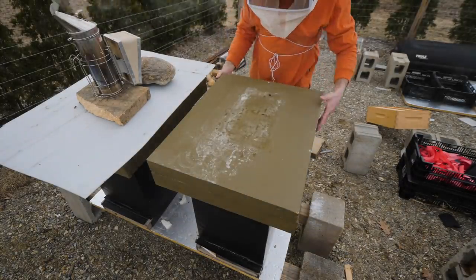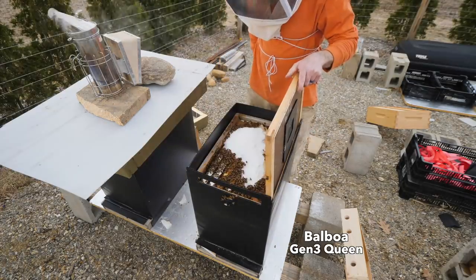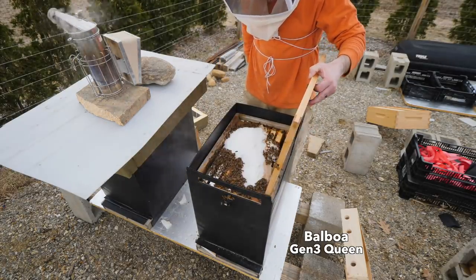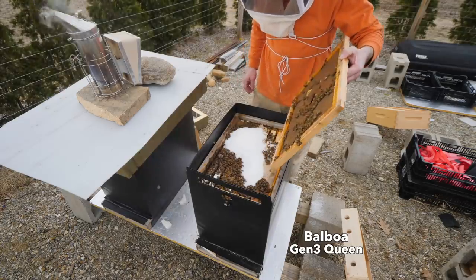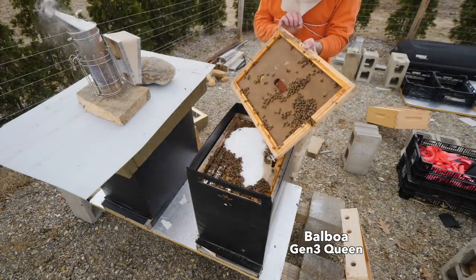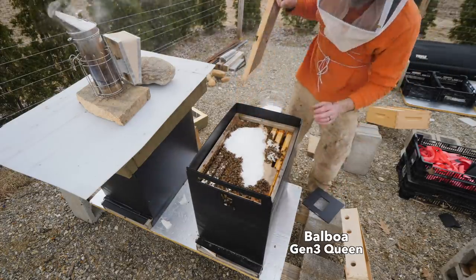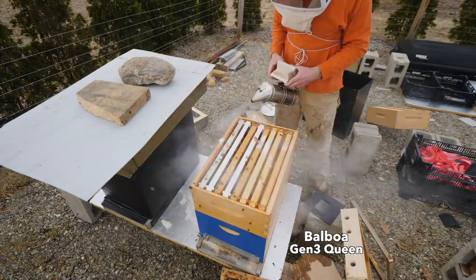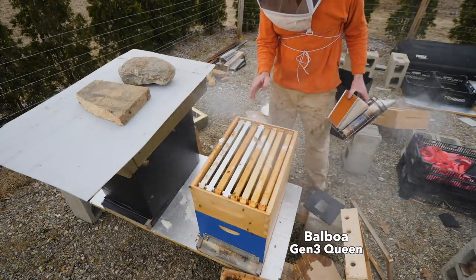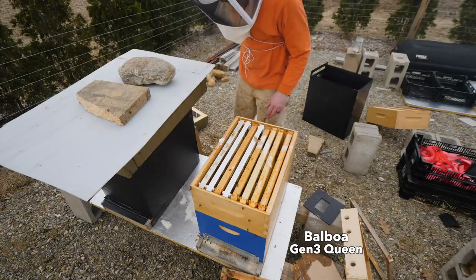This is a very busy hive. I'll see if they need flipping or condensing. Wow, they're gobbling up the sugar — they must be low on stores. I put a lot of sugar in here last week and they're eating it up. There's a lot of moisture in here; I can feel it, it just feels moist and damp. I'd guess there's a queen right there, but I'm just going to look at the bottom quick.